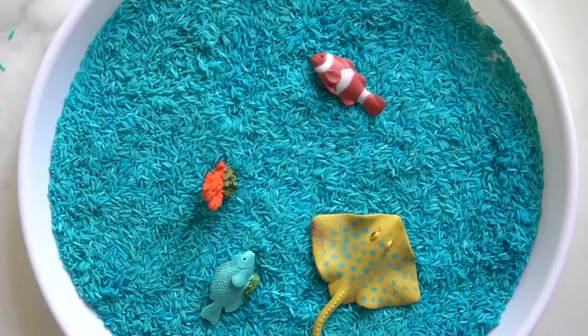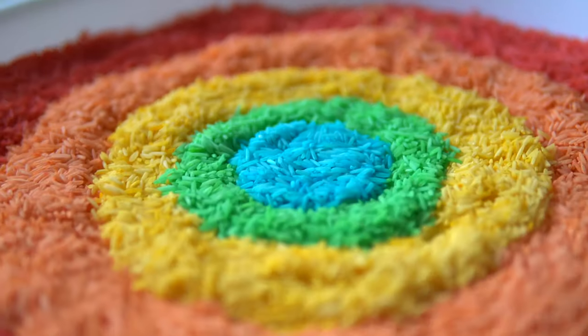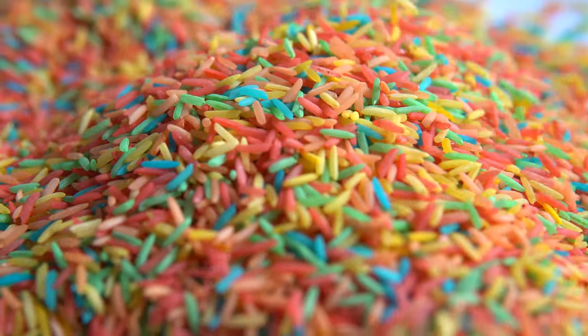Once the rice is completely dry, it is ready to be used for hours of sensory play. Make different colors of rice and mix them together to make rainbow rice.